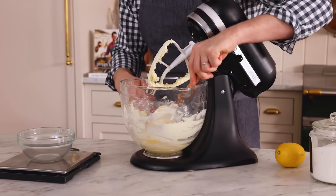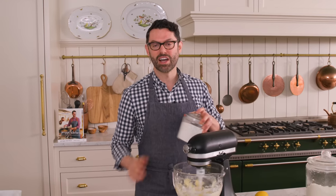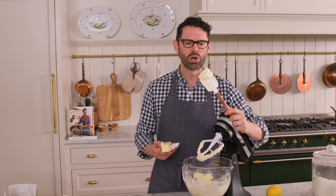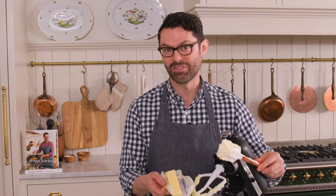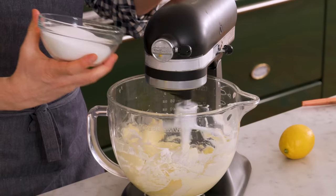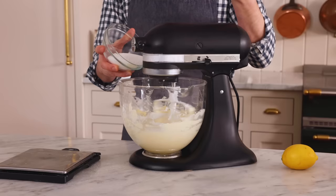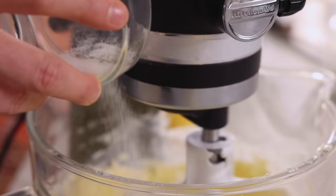If you're using a hand mixer, you don't really have to worry about scraping, because you're raking the sides as you move along. While this finishes mixing, I'm measuring out one and a quarter cups or 250 grams of granulated sugar. Just about three minutes later, I want to show you the difference in the butter — it's looking nice and creamy, lightened up, and significantly fluffier. Now on medium speed, I'm slowly adding my sugar in and beating this for about two minutes. Your pound cake will have a lighter, more delicate crumb if you beat some air into it with the butter and sugar, so we're taking this extra step instead of just dumping it in.